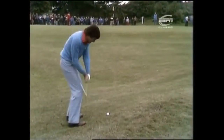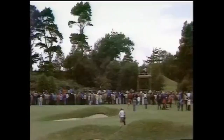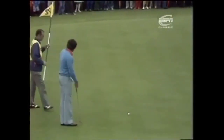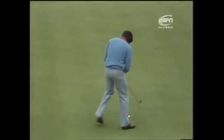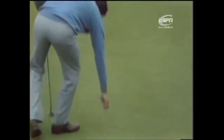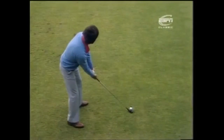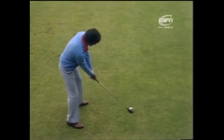Ballesteros plays his third shot — a little pitching wedge. He plays so many of these shots with great touch. Oh look at that, delightful little checking pitch. And that'll be a par four for Ballesteros. Let's tap this in and he'll start his side off with two points. Next to play: Henry Cooper.